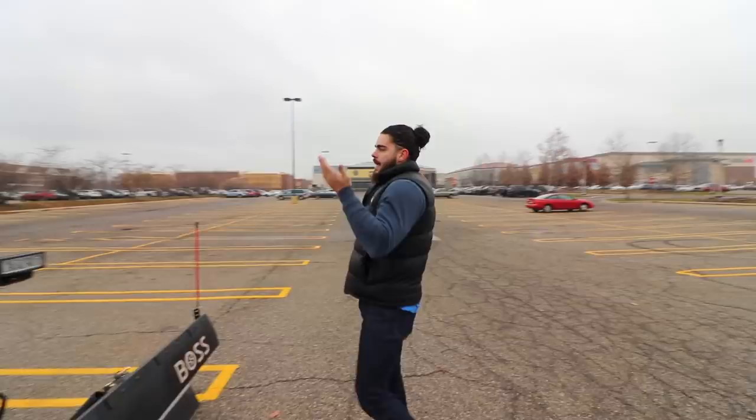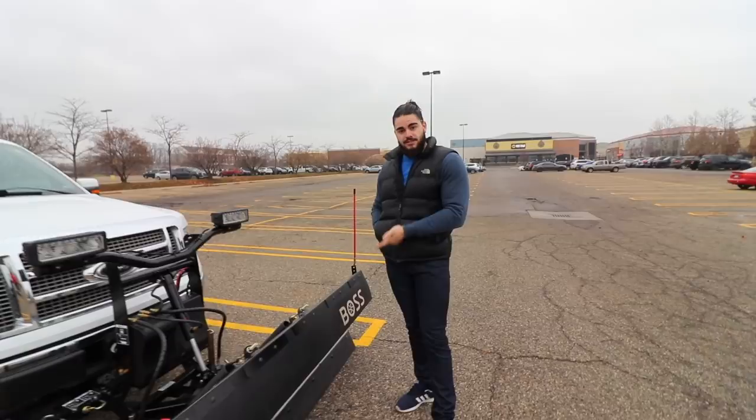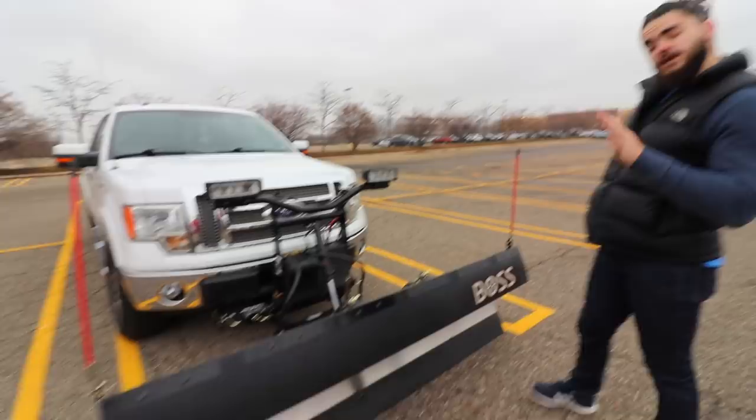So basically I have been cutting grass and lawns for about eight or nine years, got done with college, and said let's take this year-round. I had a Hummer H3, then bought a Ford F-150. It wasn't the smartest decision but I couldn't find a 250 in the price range I needed for my small business. So I settled with the F-150 and did my research on the Boss HTX. It's a 7.6 stainless, 440 pounds just for the plow, and the harness adds another 40 to 50 pounds.